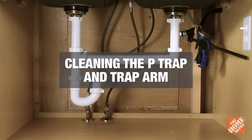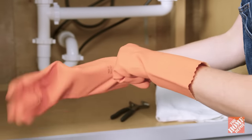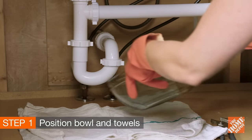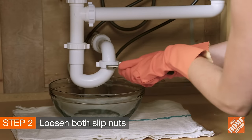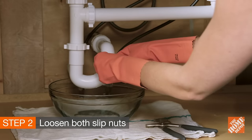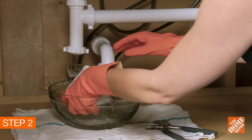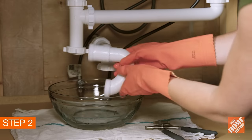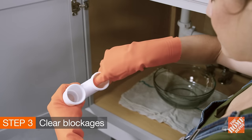If not, try cleaning the P-trap and trap arm. For this process, you may need the following items. Put on your rubber gloves and place a bucket or bowl and a few towels directly underneath the P-trap. Unscrew the slip nut between the P-trap and trap arm, then unscrew the nut at the bottom of the waist tee. This should be easy enough to do with your hands, but if not, carefully try using slip joint pliers or a similar tool. Once the P-trap is off, check there for blockages and remove them.